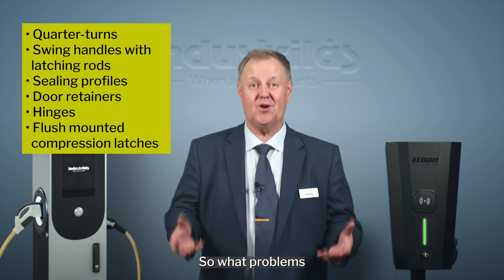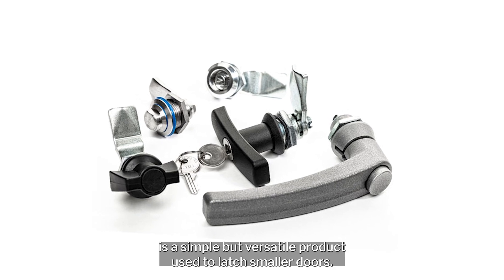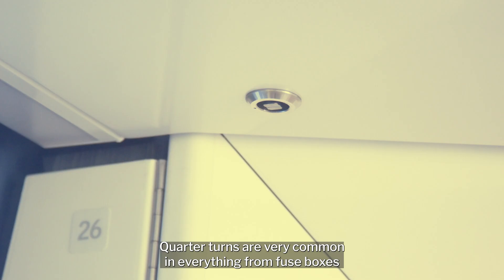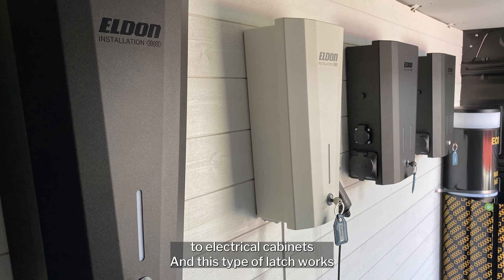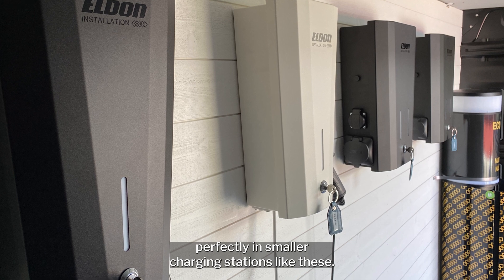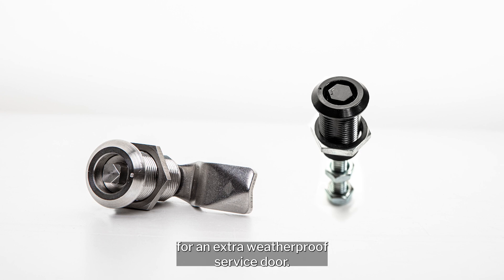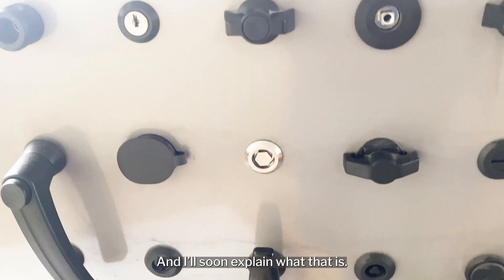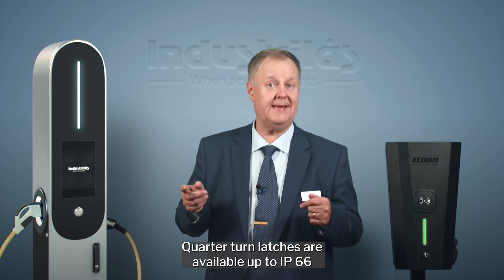The quarter turn is a simple but versatile product used to latch smaller doors. Quarter turns are very common in everything from fuse boxes to electrical cabinets, and this type of latch works perfectly in smaller charging stations like these. Some versions are also available with compression for an extra weatherproof service door, and quarter turns may also be equipped with three-point latching. Quarter turn latches are available up to IP66 and on request up to IP69K.